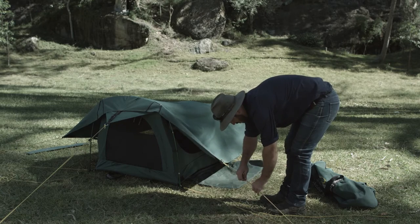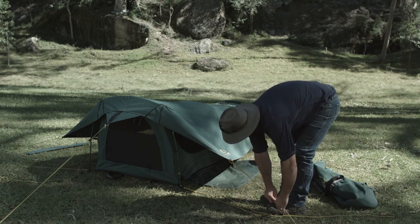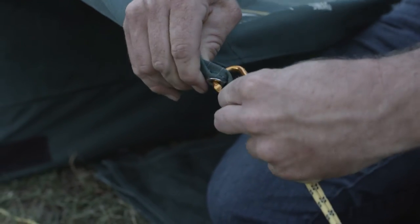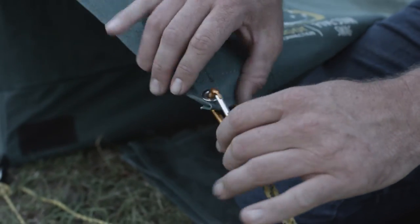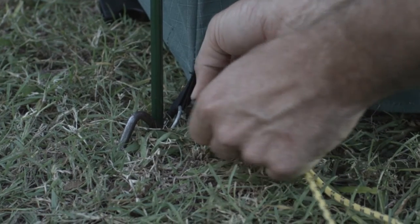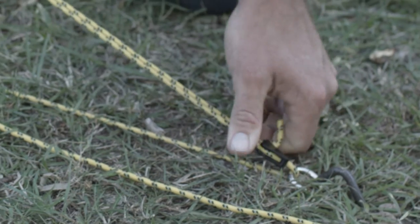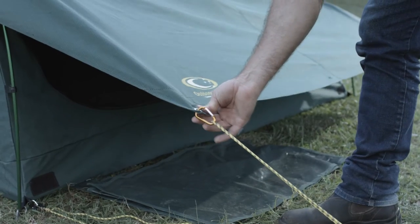If you want the flaps open on a hot or starry night, peg out the cover at a 45 degree angle. The easily removable carabiner attaches to the eyelet in the top corner of the flap. The plastic hook attaches to the o-ring at the corner of the swag. Use your v-grip rope runner to make the rope taut. The flap should be firm, but not tight.